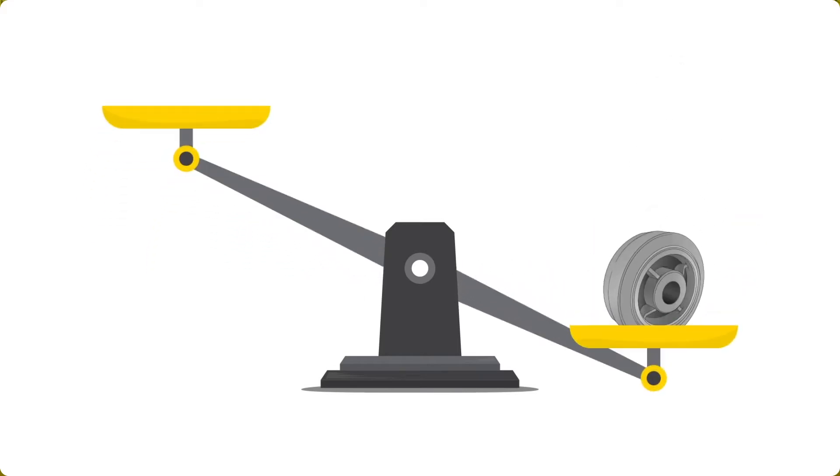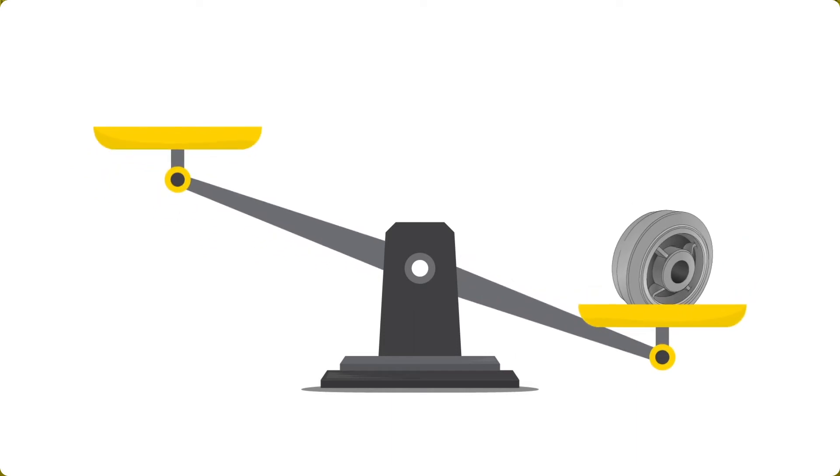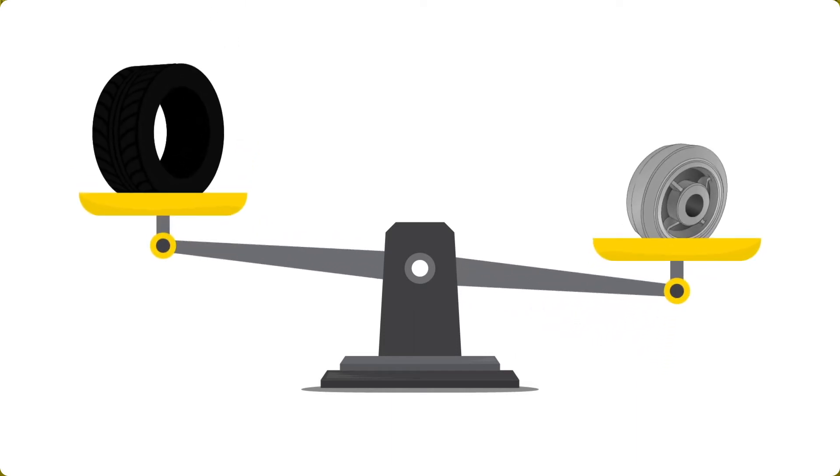To look at it differently, the tread hardness falls in between the hardness of the sole of your shoe and the hardness of an automotive tire tread.